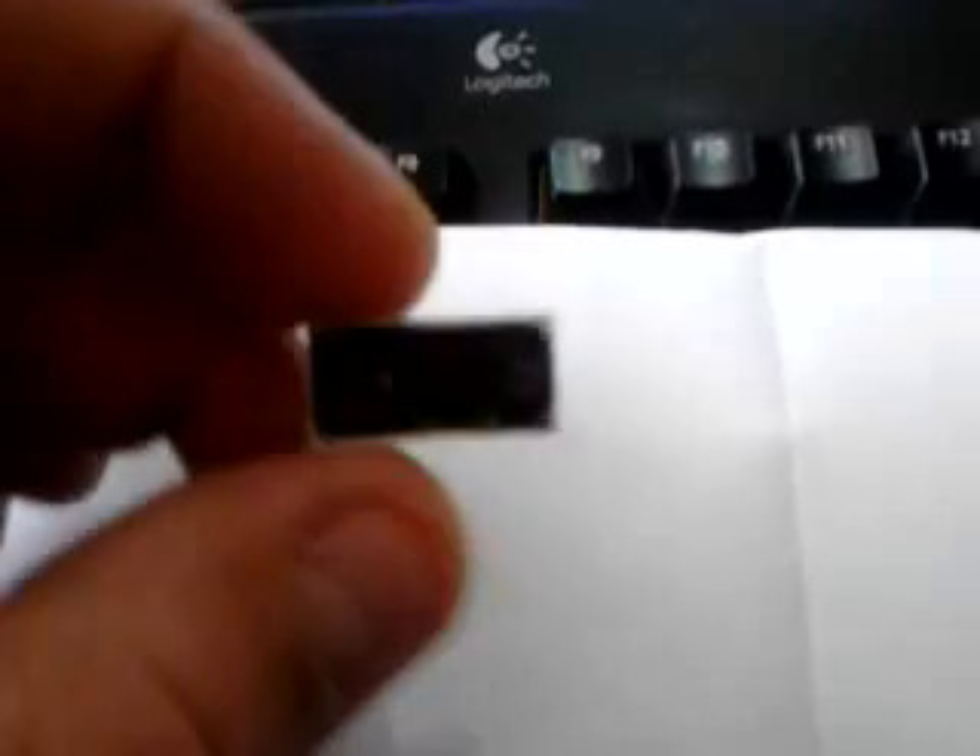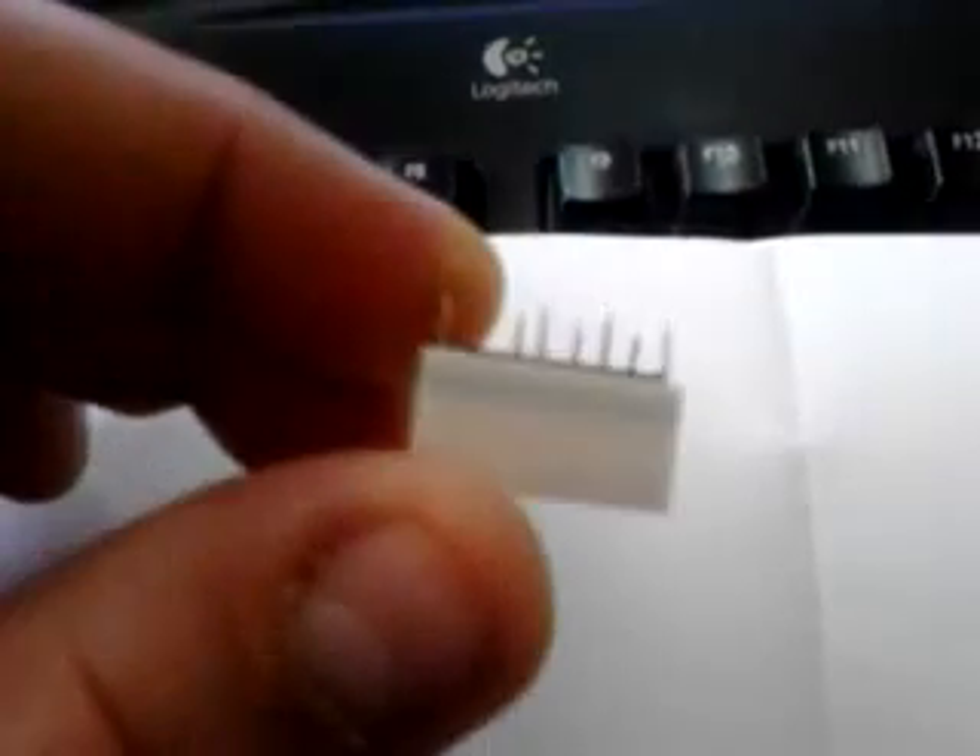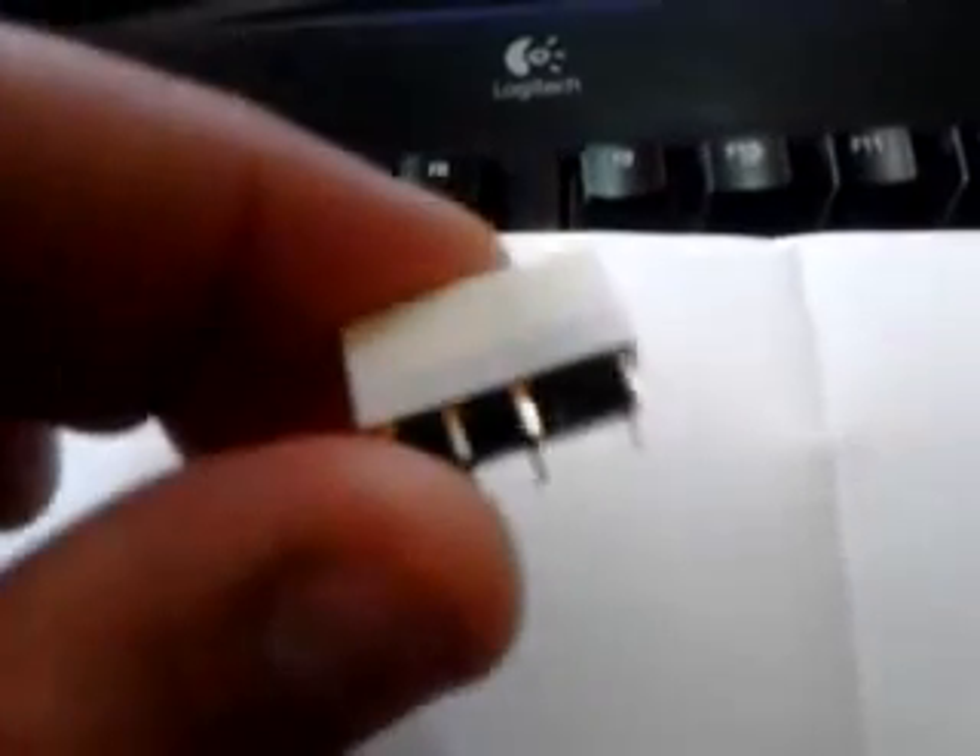Hello YouTube. This is a short video to explain what is a 5 volt relay. There are all kinds of formats of these relays — I don't know how many types there are — but they should look similar to this, a little bit different, but the purpose is all the same. It works like any other relay.